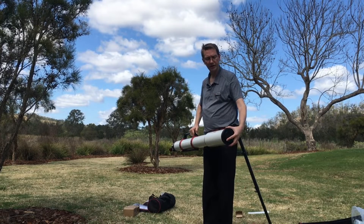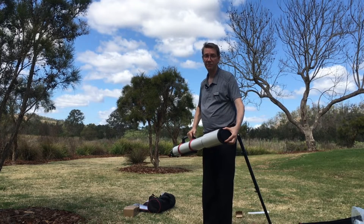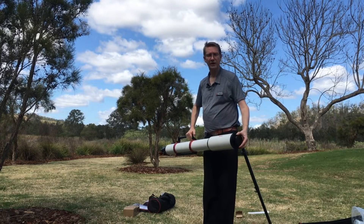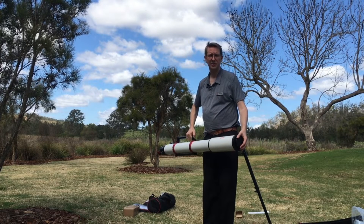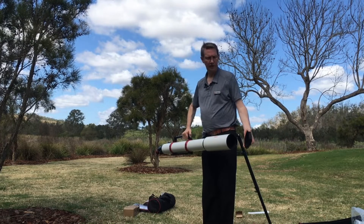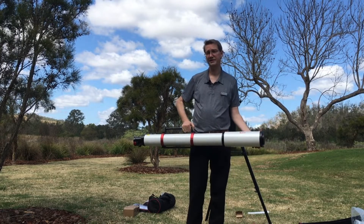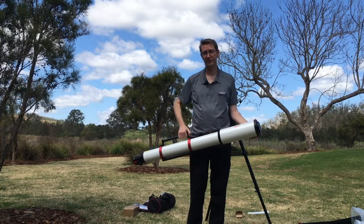If you're looking at bright objects and want to do some planetary viewing, you would put on the aperture cap because you have plenty of length and want to increase the f ratio. For other objects — deep sky, double stars, whatever — if you want more light going in, you can take that off and have the full aperture. Having the full length dew shield also means it is really well protected from dew.